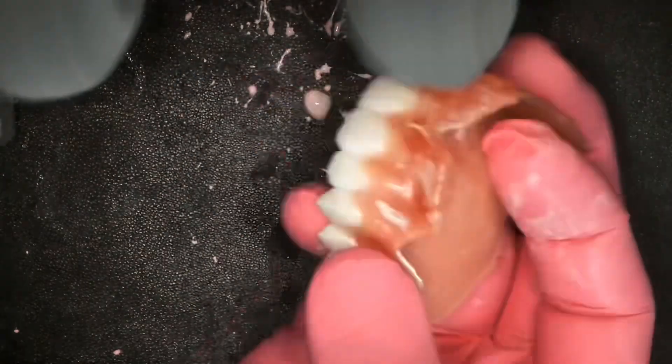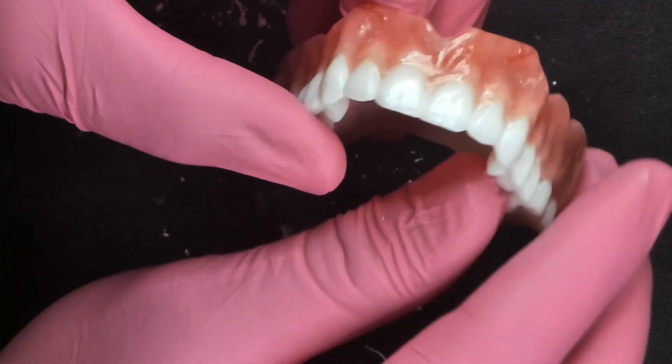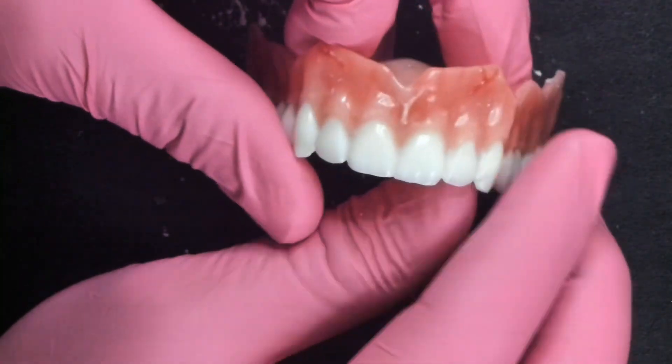Here I'm using the custom lathe from the Mod Institute, but you could also use an ultra fine thread count cotton buff with nothing on it. This is how it should look when you are done polishing — it should look wet and shiny.